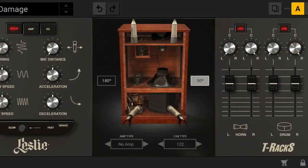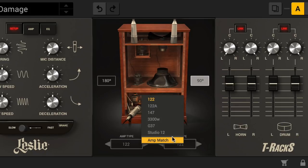The center section of the module is where the different models can be selected. It also sports two more sets of controls. Amp type and cab type lets you freely mix and match between the two sections of different models, actually pairing the amplifier from, say, a 122 with the cabinet section from a Studio 12, which makes for an even wider tonal palette.